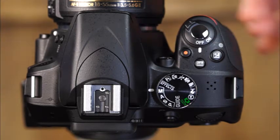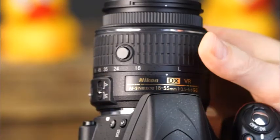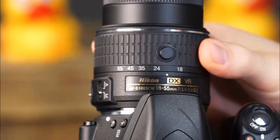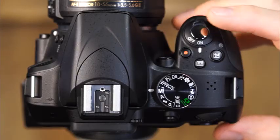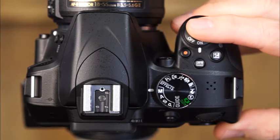To take a picture, set the power switch to on and extend the lens by pressing and holding the retractable lens barrel button while rotating the zoom ring. Then simply press and hold the shutter button halfway down for a moment to allow the camera to focus, and press it the rest of the way down to take the picture.